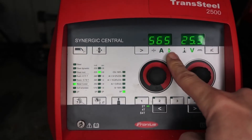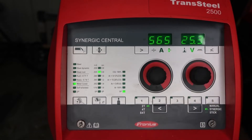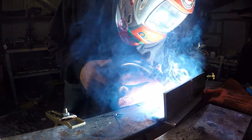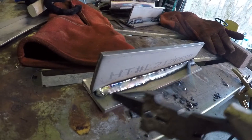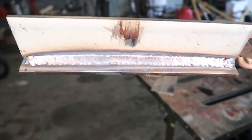On 220/230V power, wire feed speed is set to 565 inches per minute at 25.3 volts. Still running the 30-degree drag with about 5/8-inch stick-out (contact tip to work distance). Travel speed and toe wetting are way more consistent with the increased wire feed speed and amperage. The slag just knocks right off.